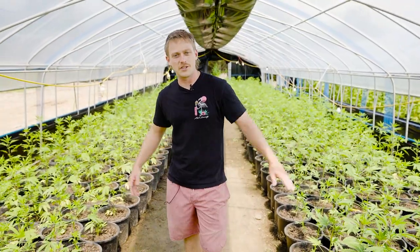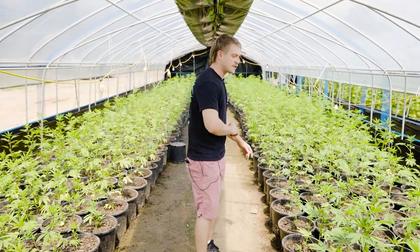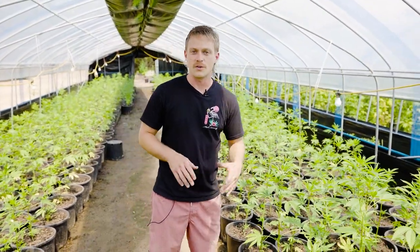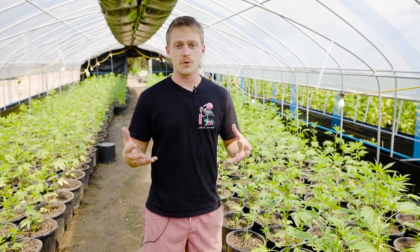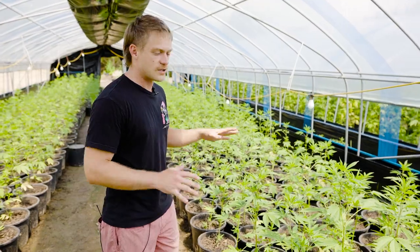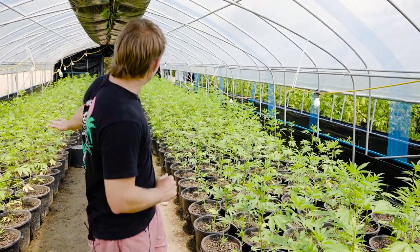What's up guys? David here again with PHD TV and another episode in the greenhouses. Today I wanted to talk about some common issues you run into especially outdoors this time of year. We're getting into outdoor season — if you haven't planted, definitely get those in quick. It is the perfect time of year here in Oklahoma. It's the start of June. We've got all these veg plants here.